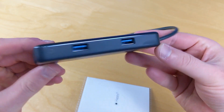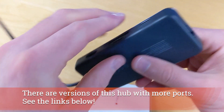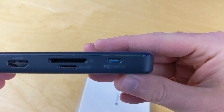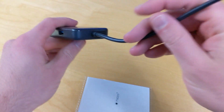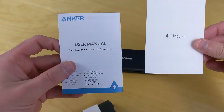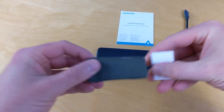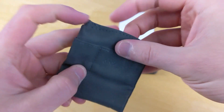The hub has a couple of standard USB ports, an Ethernet port which you don't need for this, an HDMI, a micro SD, an SD, and a power input port. It also has a connected USB-C connector that is going to go into our display. They also include a little carrying bag for this specific Anker hub.